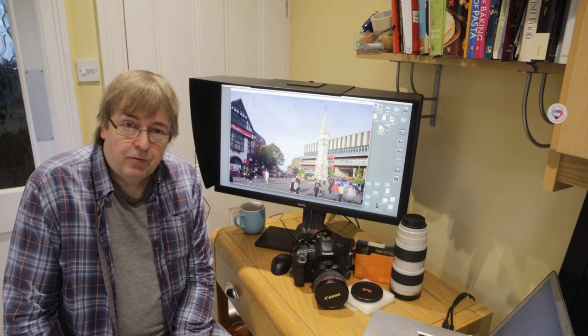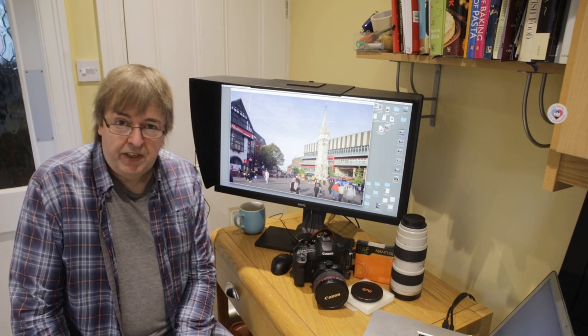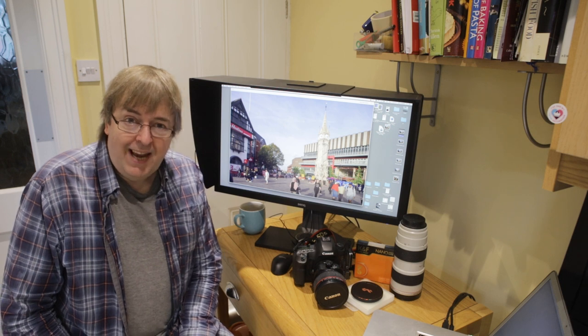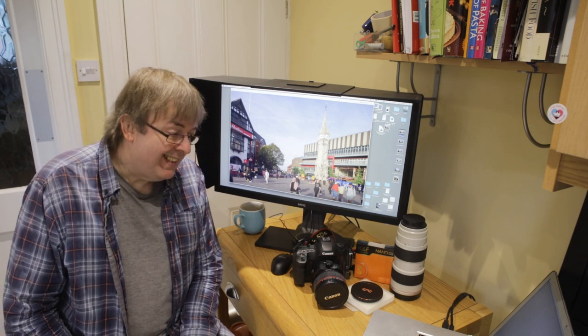Hi, my name is Keith Cooper, North Flight Images, and in this short video I'm going to have a look at a neutral density ND1000 filter I was just recently testing.